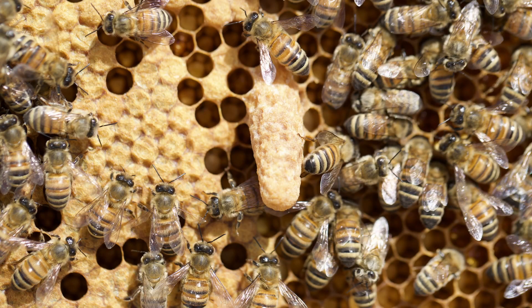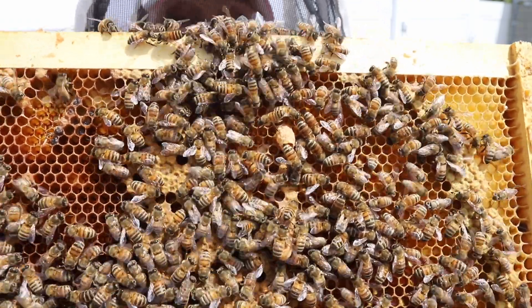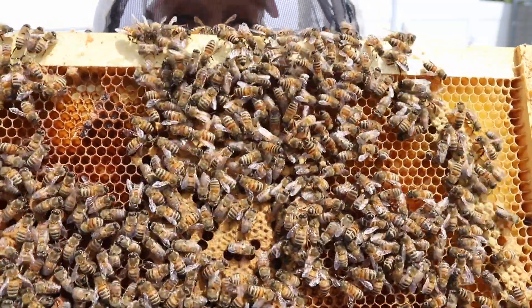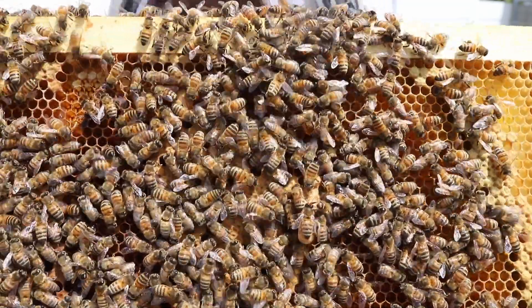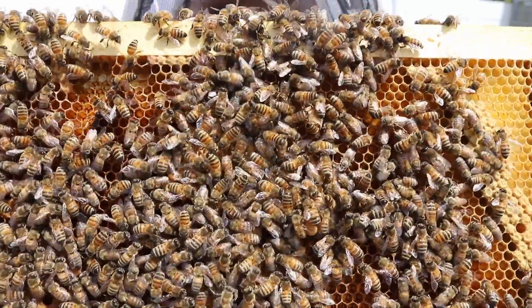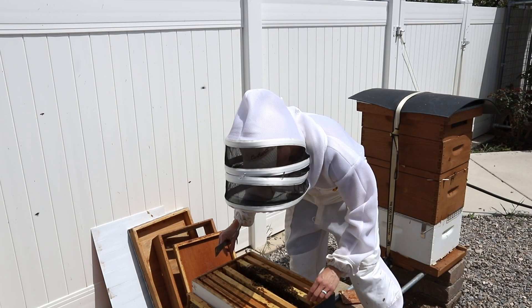In another seven or eight days she should hatch, and then they'll feed her and fatten her up. She'll fly off on a few mating flights and come back ready to lay eggs, which is her main job in the hive. The queen bee's job is also to send out pheromones letting the bees know that she's there, that all is well, and to keep working — keep bringing in nectar and pollen and keep raising up baby bees.